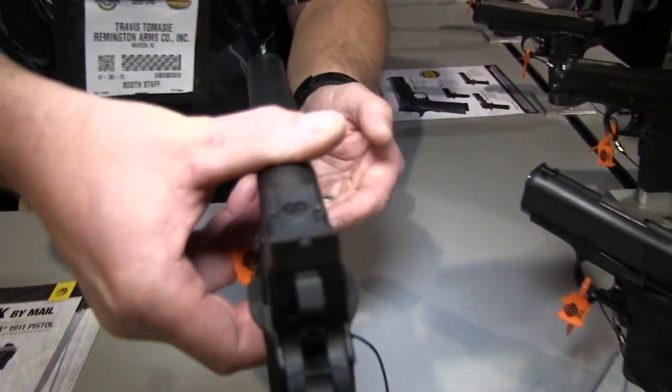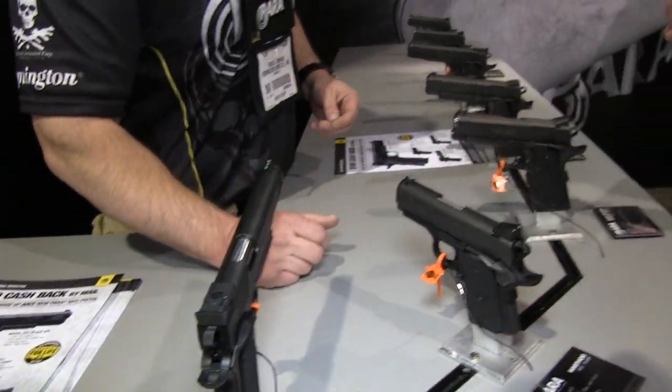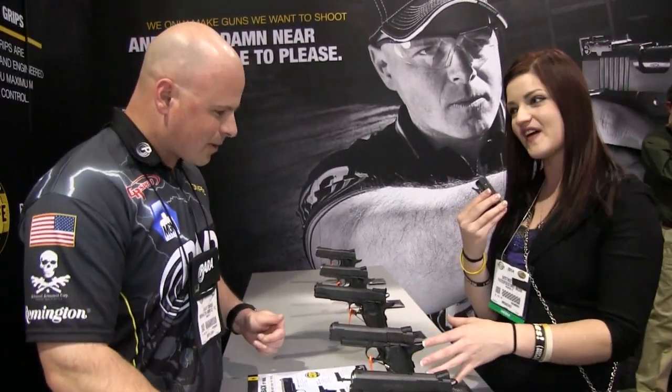That is beautiful. I remember last year and the year before, we've stopped by and checked out the Black Ops, but I hear there's a new development now.